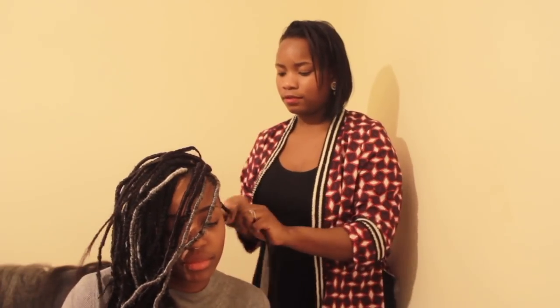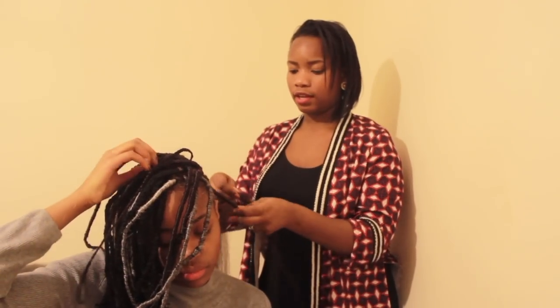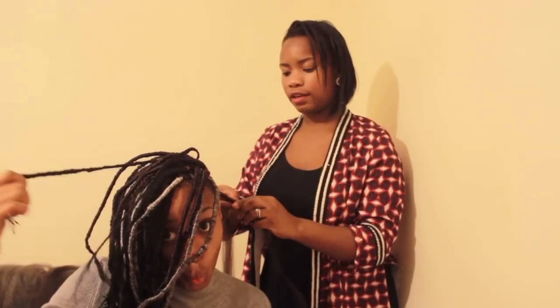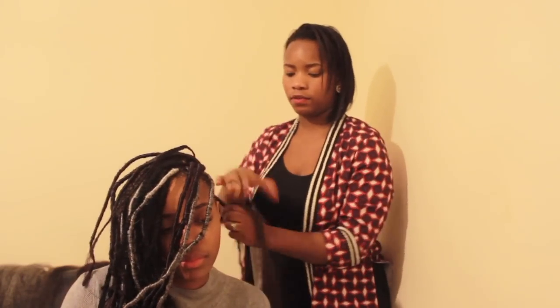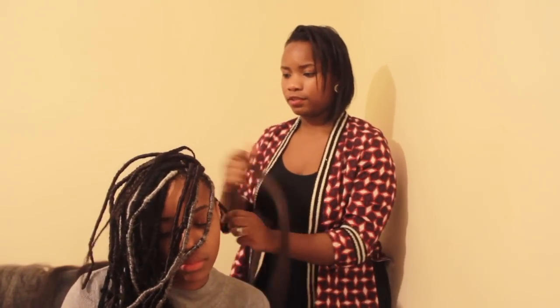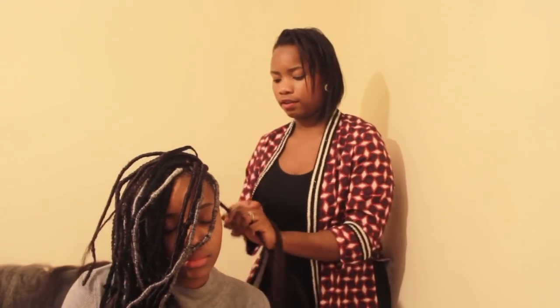So while installing the faux locs, we realised that it's a lot quicker to braid the sections that you need and then go ahead and wrap the hair, as opposed to braiding and then wrapping and then moving on to the next one. So we've braided the majority of it and we're just wrapping the rest of the braids that are left.